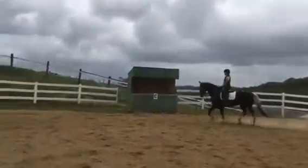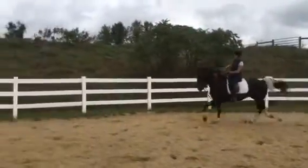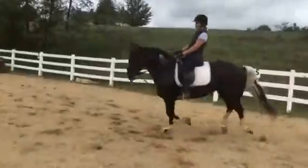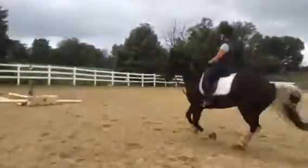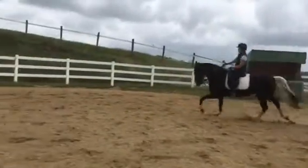So this is your trot for cantering. Whenever you're ready, you sit — you don't lean back, you sit. Good, canter! Good. And we're sitting straight, elbows forward and back. Bending them left, bending them left. Easy, good.